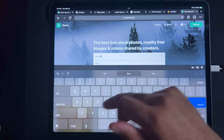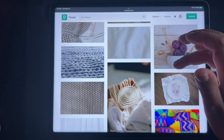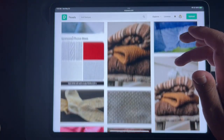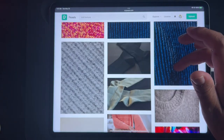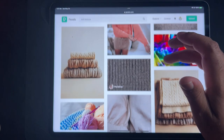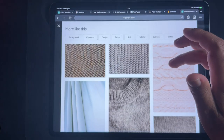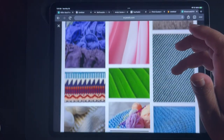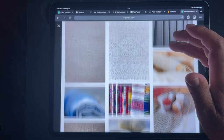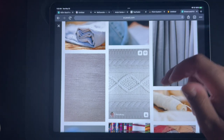So we'll search 'knit texture.' We have some nice knitted textures here, so hopefully we can find one that will fit our needs. This one is pretty good. Let's tap on this and see some similar ones. These are all really nice — I don't know if this texture will work but let's try this one, so I'm going to download it.